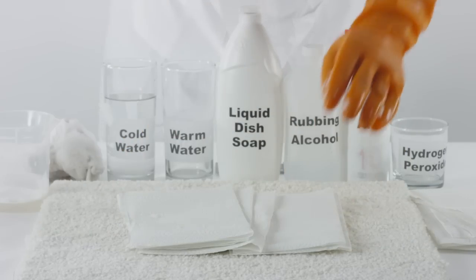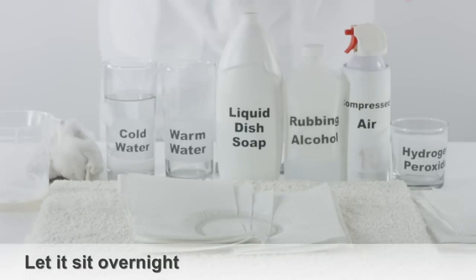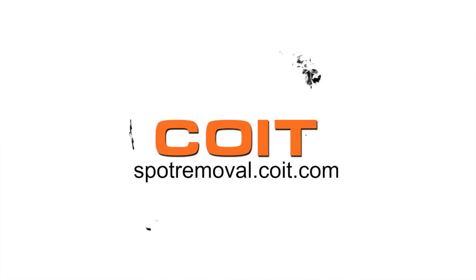Apply a few paper towels directly onto the area with a weight and let it sit overnight. For more spot cleaning solutions, visit spotremoval.coit.com.